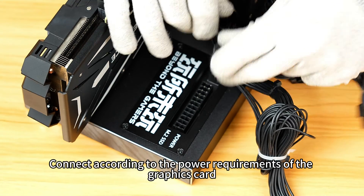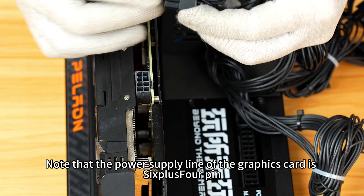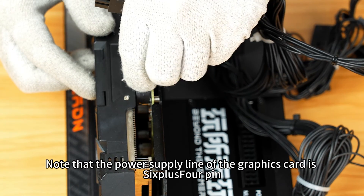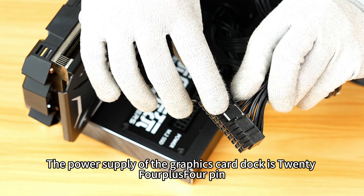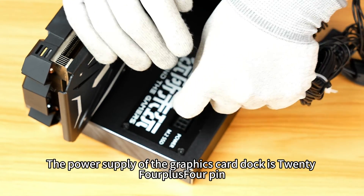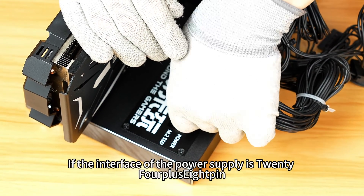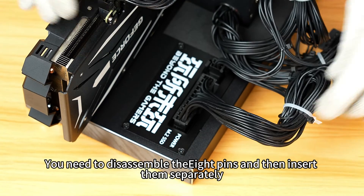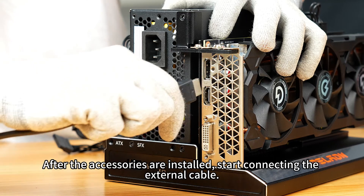Connect according to the power requirements of the graphics card. Note that the power supply connector for the graphics card is 6+4 pin, which is different from the 4+4 pin of the motherboard. The power input of the graphics card dock is 24+4 pin. If the interface of the power supply is 24+8 pin, you need to disassemble the 8 pins and insert them separately.